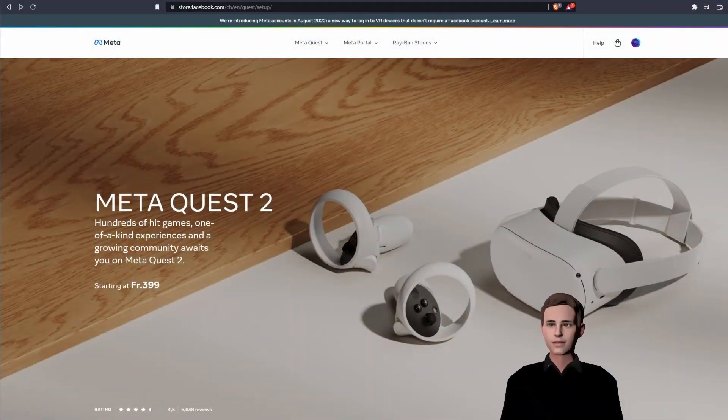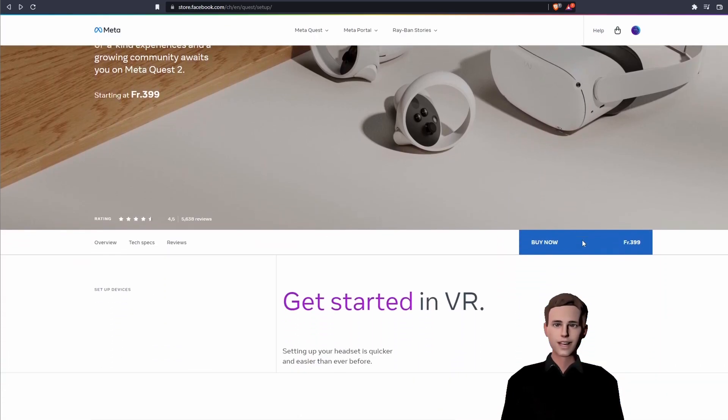We are almost finished, but to develop for Meta Quest we have to do a few more steps. In the next tutorials we are going to look into game engines and how we can develop our own VR games. For testing our games, we need to be able to connect the device to the game engine. For this, we need the Oculus Link app.